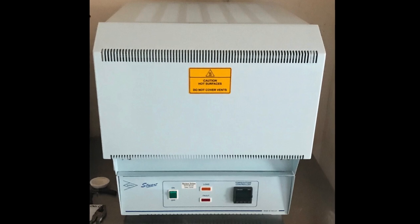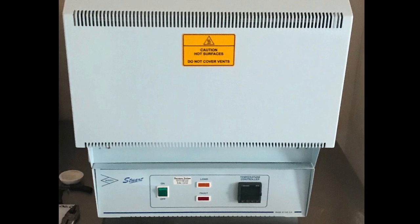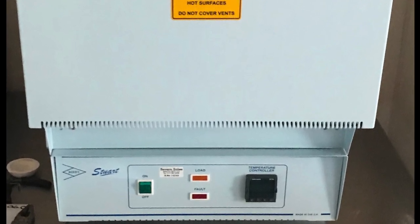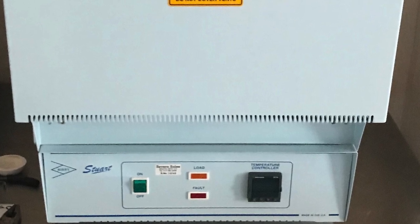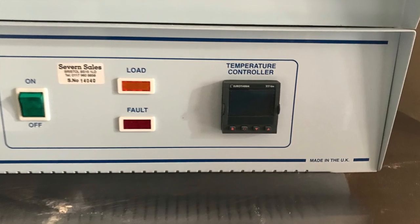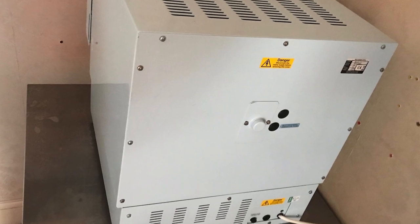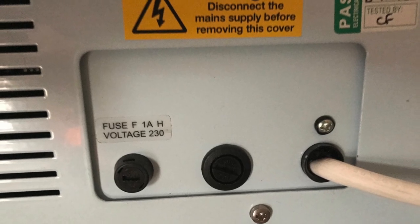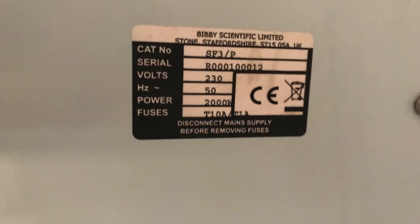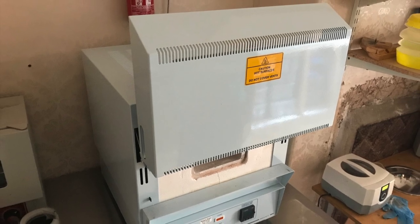Today I want to show you a furnace which you can use for melting metals. This particular one is made in the UK, as you can see on the bottom right there. I'll show you some details, some numbers on the back. From the back there's a fuse in there. It's about one year old — there are some details, serial number, etc. This is how it looks when it's open.